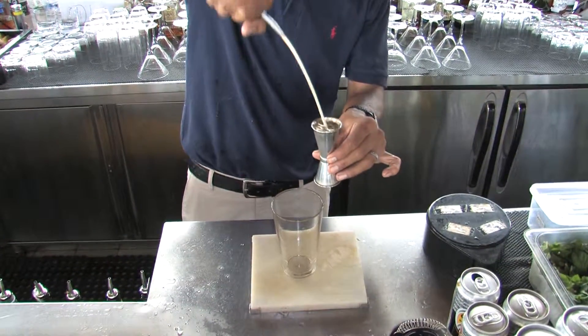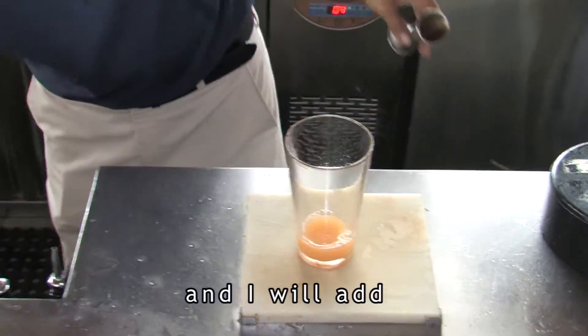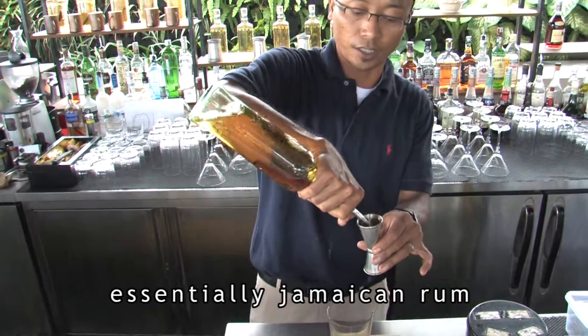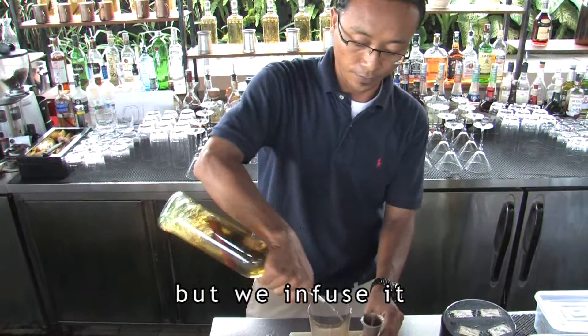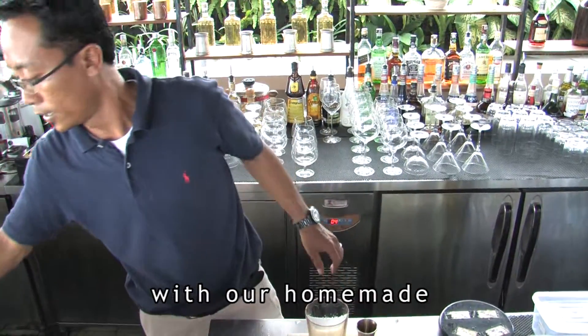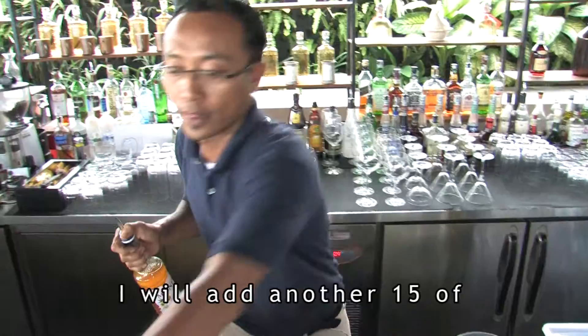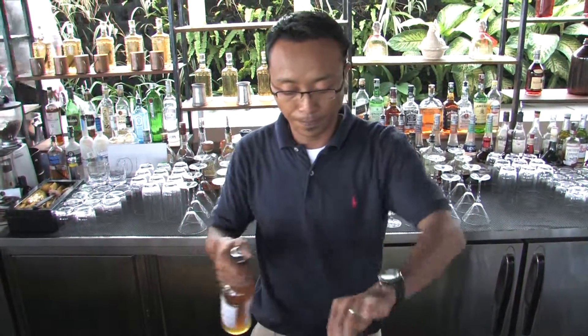45ml. And I will add our homemade spiced rum — especially the Jamaican rum, but we infuse it with our homemade spiced sugar. And to get the sweetness, I will add another 15ml of passion syrup.